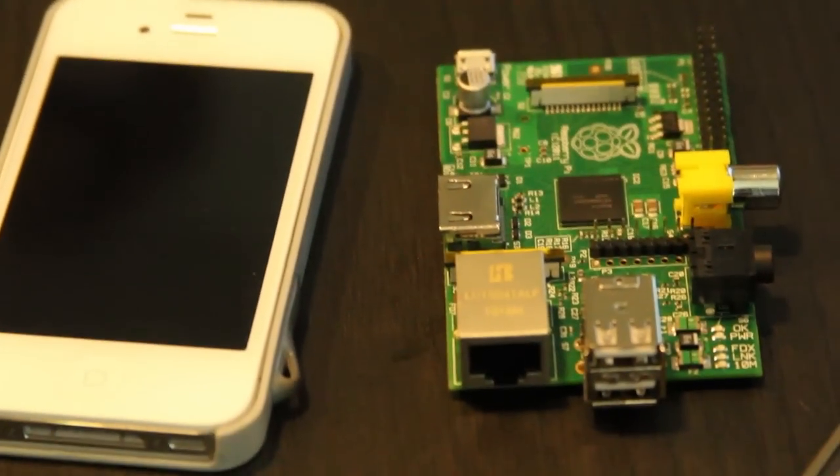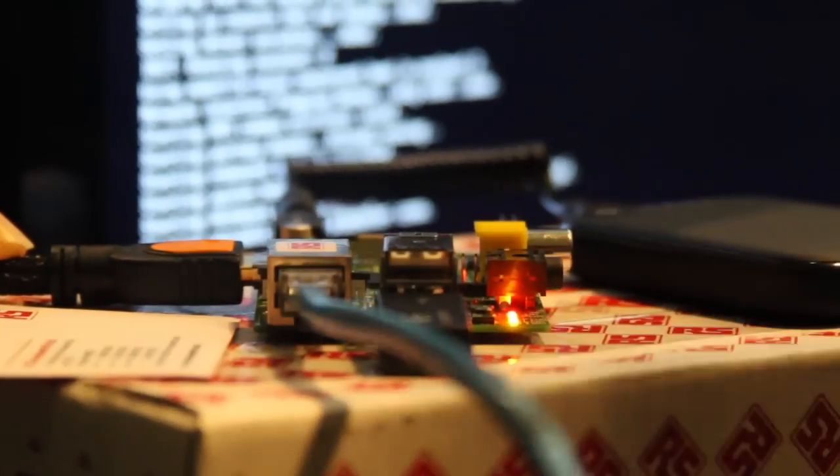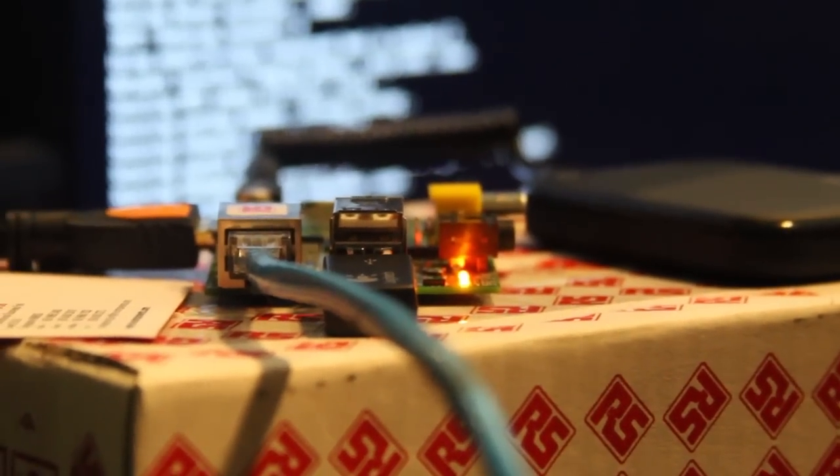It's essentially a US$35 credit card size computer. So as you can see here, it's actual size, and it comes with an HDMI interface for graphics. You can pop in an Ethernet cable and go online. You've got two USBs that you can connect your mouse and keyboard to, and it's powered off a standard micro USB 5V that you use for your mobile phones. Essentially it's a motherboard and more — you can load up Linux on it and be up and running as a computer.